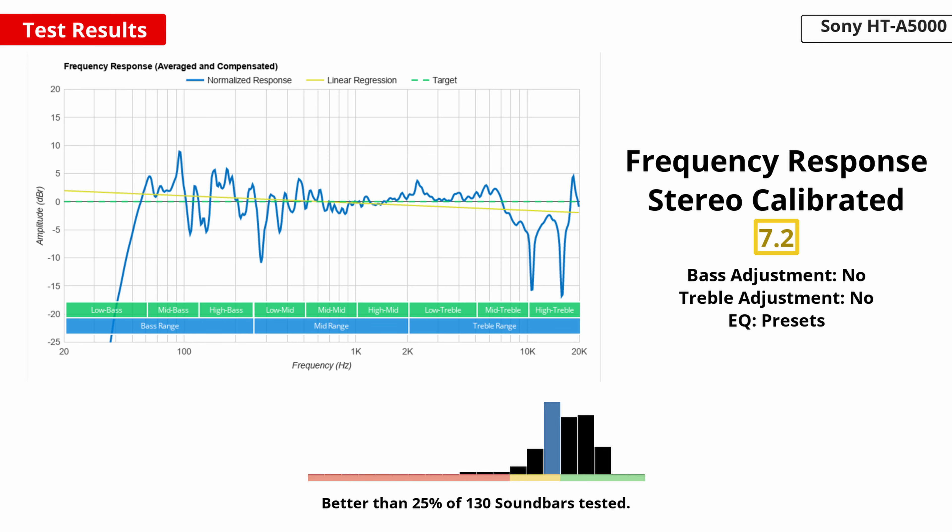If you want to tweak the sound to your preference, unfortunately there aren't a lot of options available. The bar doesn't come with a bass and treble adjustment, and there's no graphic EQ either. Really the only way to change its sound is the subwoofer level adjustment, which controls the volume of the sub. You can choose between three settings — min, mid, and max — and it's set to mid by default, which gives you the best result if you prefer a more neutral sound.